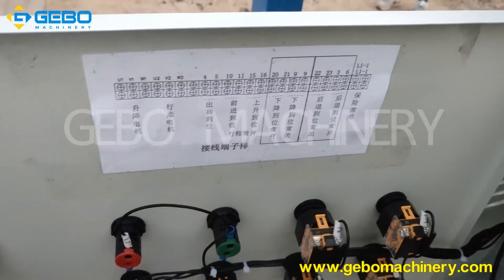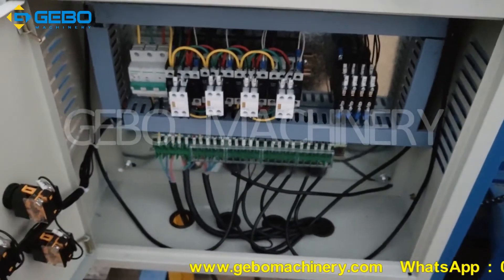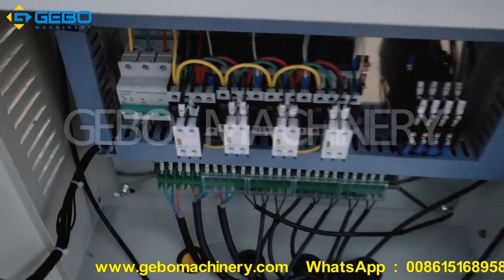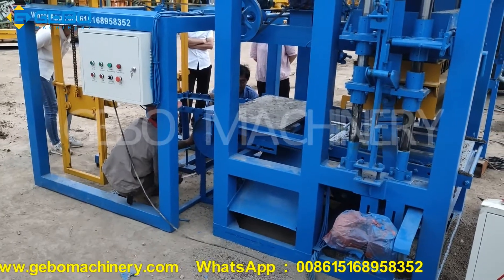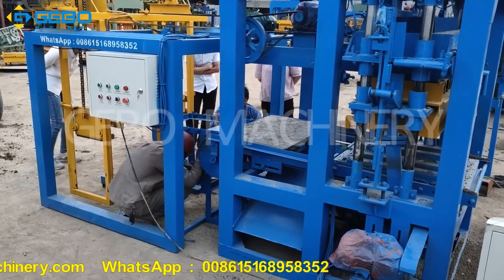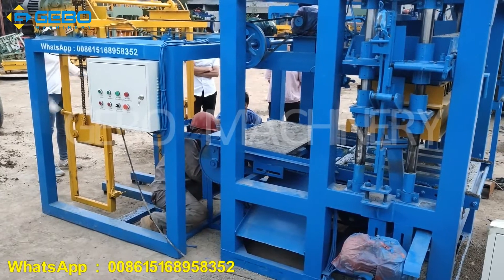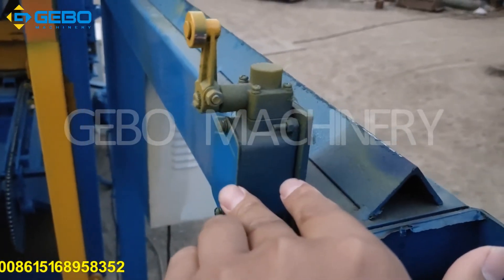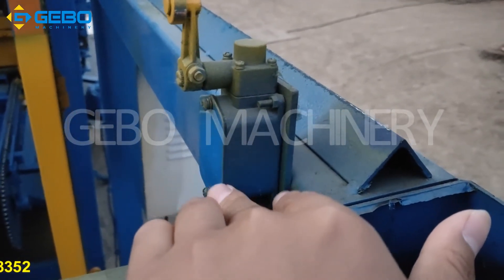This is the electric wire. This is the electric part of the stacker. Our workers are operating the block machine before delivery. We must ensure the machine is 100% working, so we test before delivery. The switch we use is the Lazy brand — this is the best brand in China. It is already painted so you cannot see the brand.